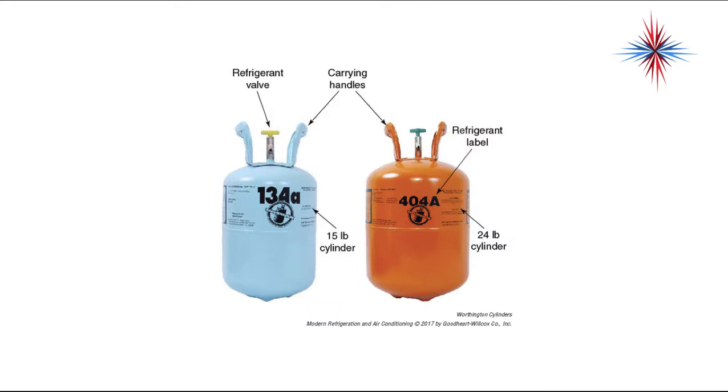A disposable cylinder has a carrying handle designed to protect the valve if the cylinder is dropped, a refrigerant valve, and labels. These are 15- and 24-pound containers, based on the weight of the refrigerant contents. Disposable cylinders have a rupture disc that blows out if the refrigerant pressure gets too high.